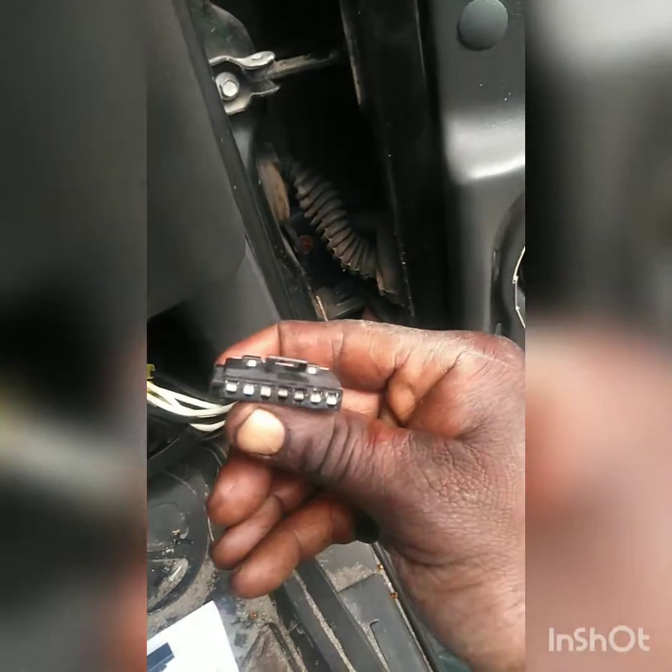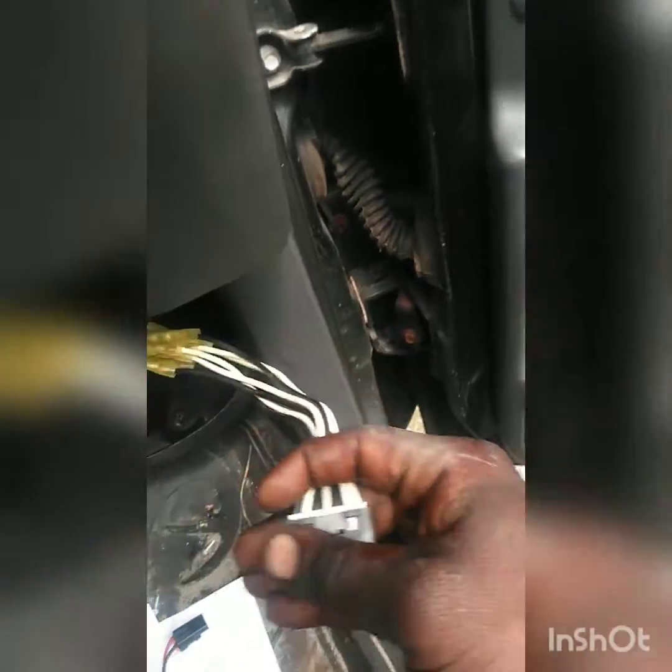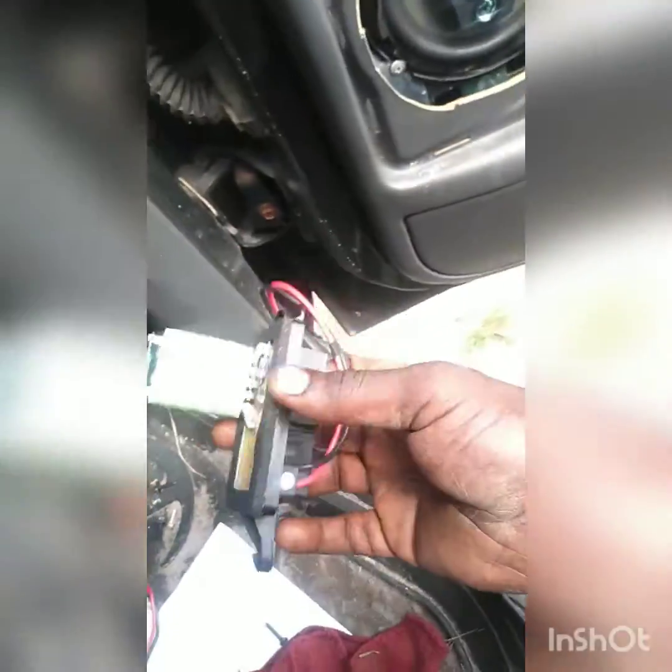This harness looks great because they usually burn up. This one looks real great — looks like somebody changed it. We're going to put this new one in. It looks so much different and improved, whatever they did between these two. We should have all our speeds once we mount this one back in.